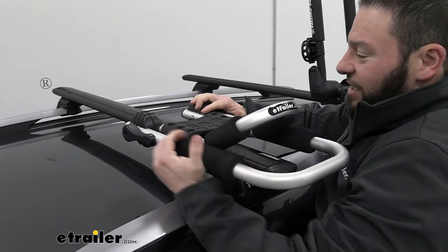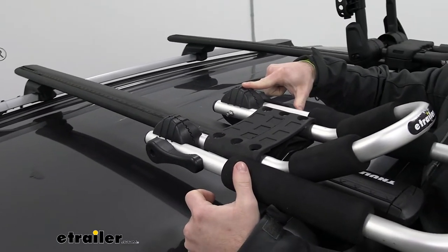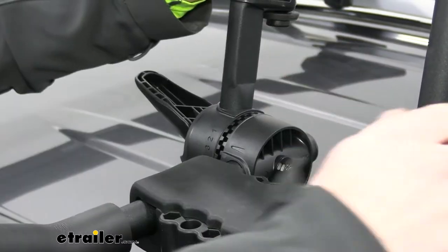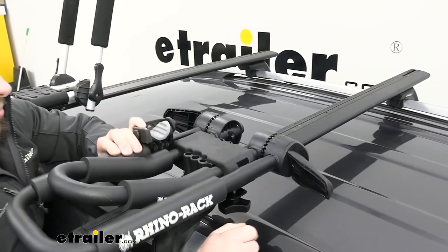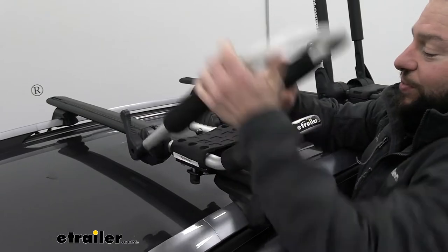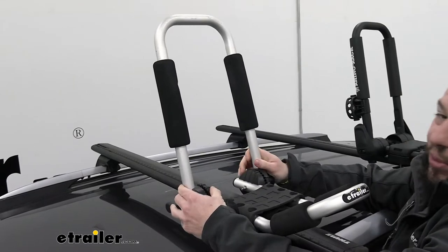One thing you might not notice is there are no numbers on the eTrailer one, so you can't really know where it's set. What I liked on the Rhino Rack one is it's got a number on all the teeth, so if I set one to five, I automatically know to put the other one at five — I don't have to put in that guesswork. With the eTrailer one, you kind of have to guess the angle and try to match it up just by looking at it.